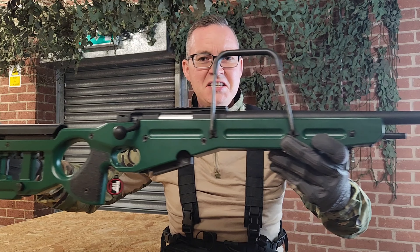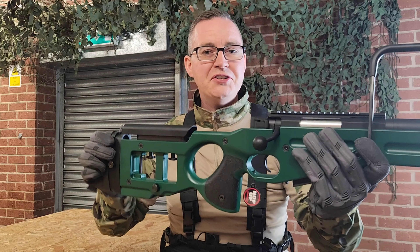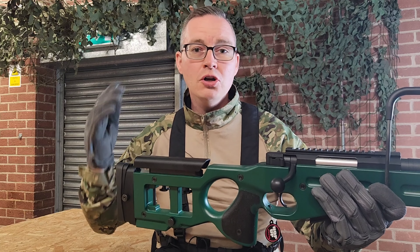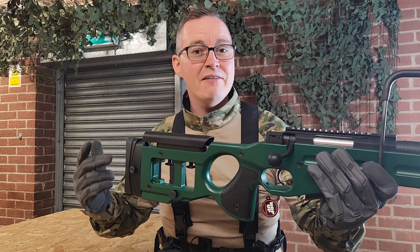Snipers being snipers, it's nice and long. You've got all the features at the back here to make it extra comfortable. You've got the cheek guard, you've got the butt plate here, all adjustable so you can get in that right firing position for yourself.